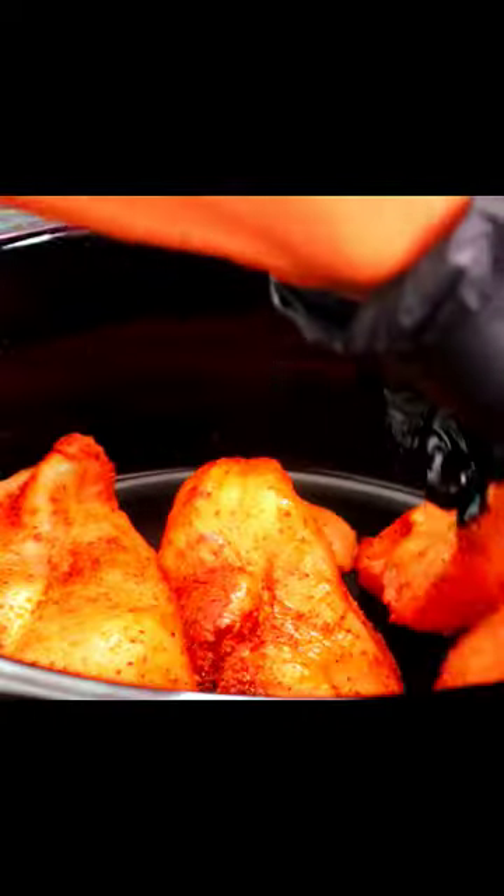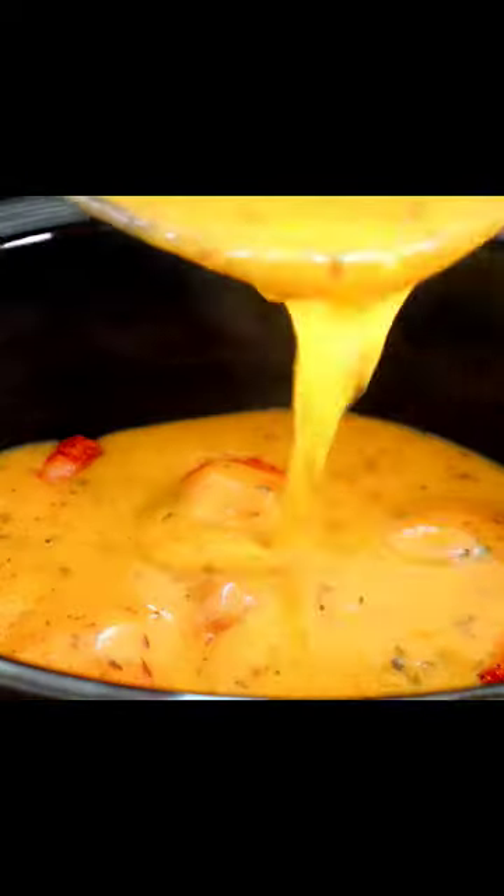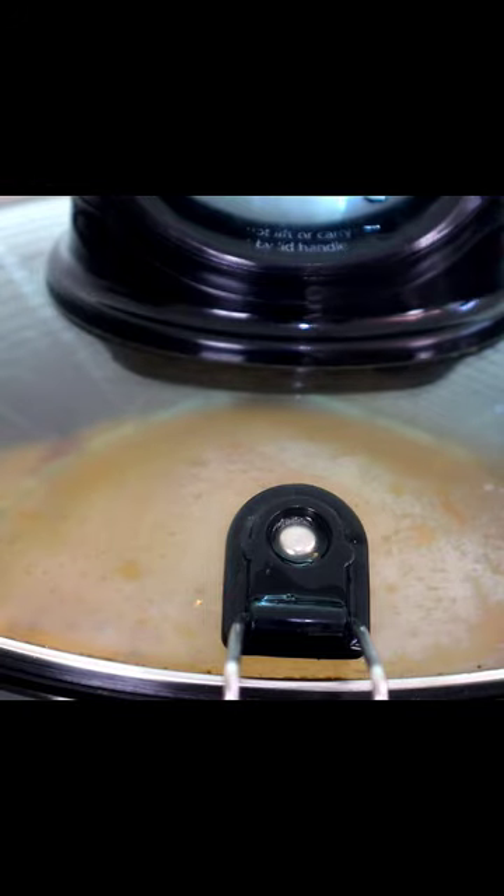Add our chicken pieces. Flour mixture — pour it here over our chicken like this. I'm gonna cover this up. Cook on low for four to five hours.